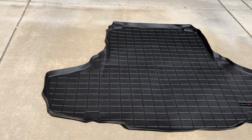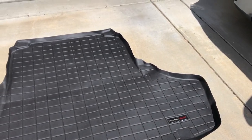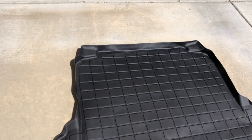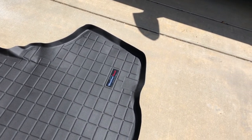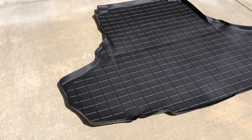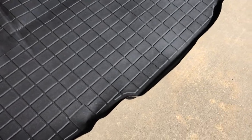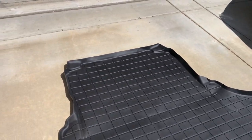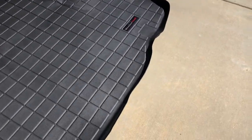This one is for my sedan. I bought it used, but new ones are very expensive and even used ones are pricey. You can see there are nice raised lines at the edges — those are for protection against spills. If you have liquid or dirt spills, it won't get into your carpet. Whether it's water or milk during grocery shopping, you definitely want a mat to protect it. One spill not only makes your car smell terrible, but the cleanup is a nightmare.